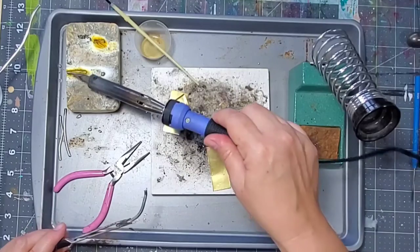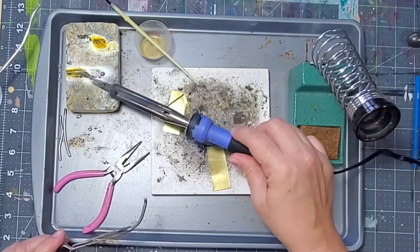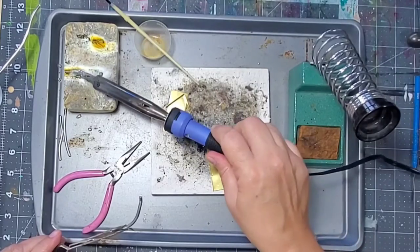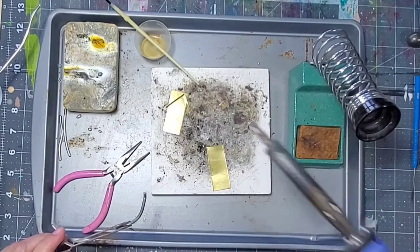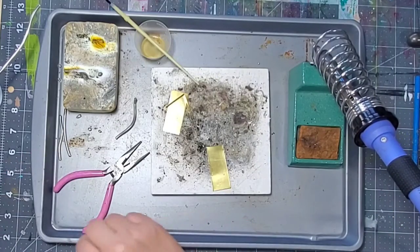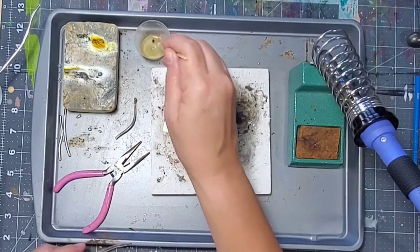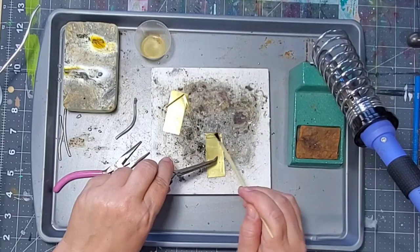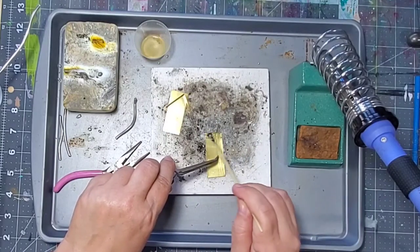This is the sal block — I probably use this more than anything else to clean the tip of my iron. I get into the habit of working with the iron and then, before I put it back into the holder, I clean it on the sal block. You can see this is pretty smoky, which is why it's so important to work in a well-ventilated space.